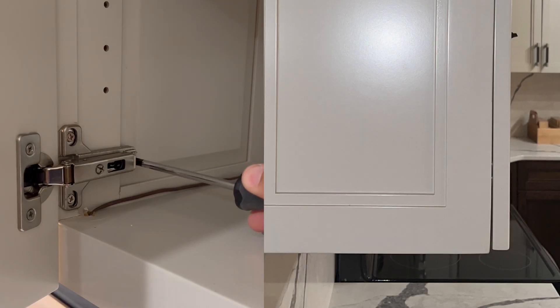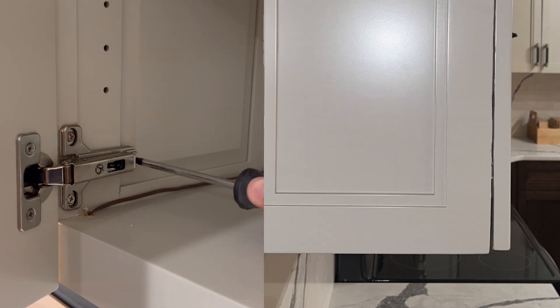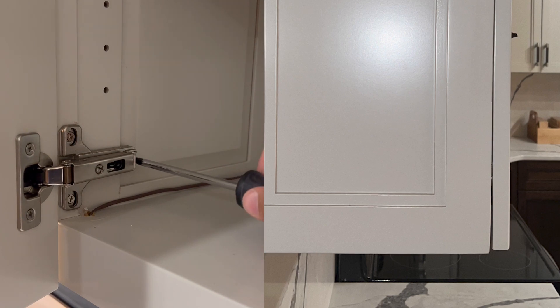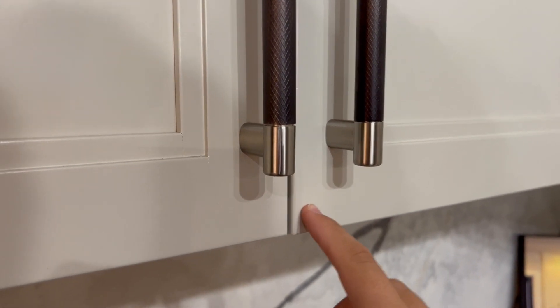The third adjustment is in and out. You're just going to have to find where it is on the hinges on your cabinet door. This adjustment is going to make sure that the top and bottom of the door are actually resting against the cabinet when the door closes.